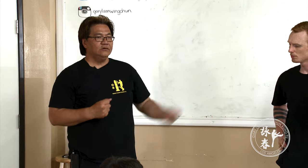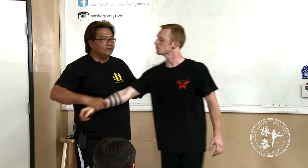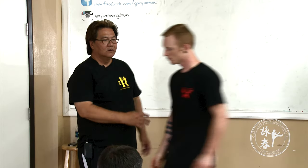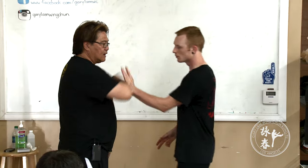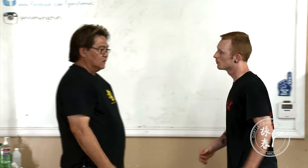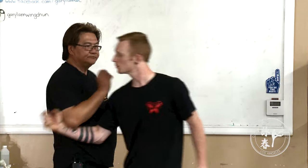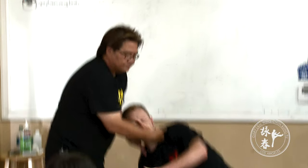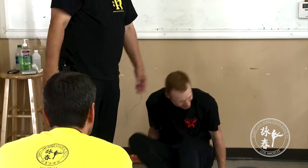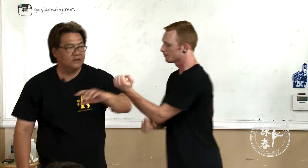The arm can eat your opponent. When you hit, your arm can eat him. When you turn, the arm can eat him. Your elbow can collect him. The elbow is usually used for collection.